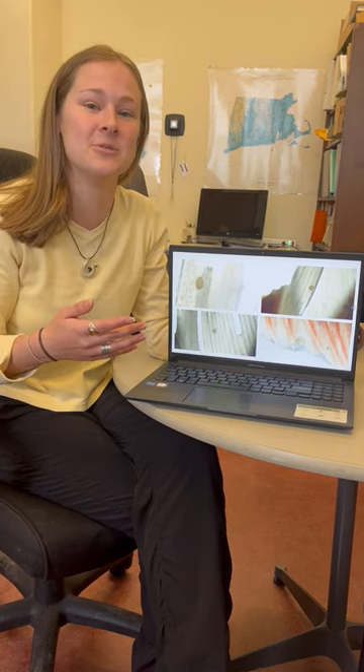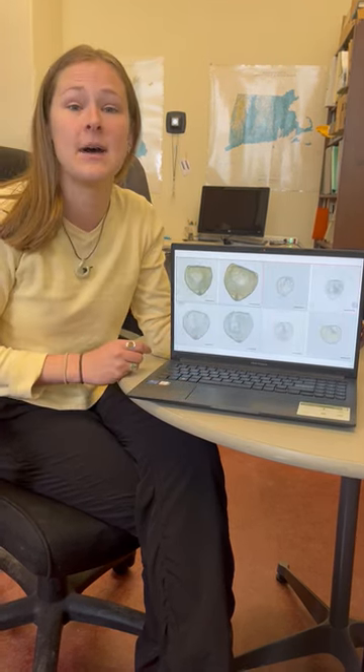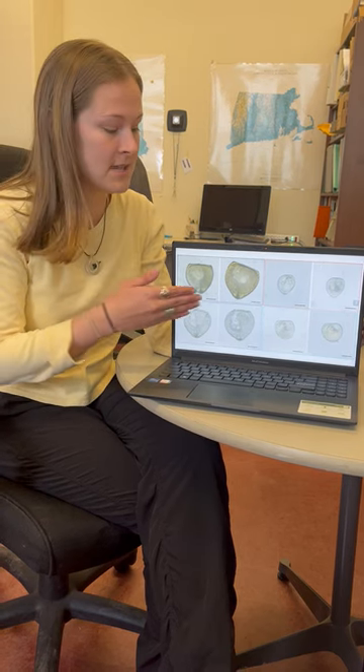We also do individual extractions of Glochidea, and we can break them down by morphology — so what colors, what sizes, and what shapes we're seeing.